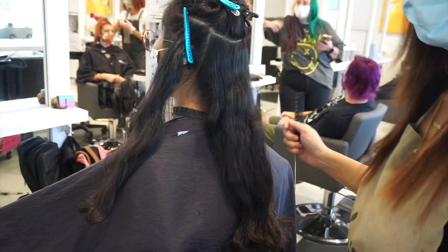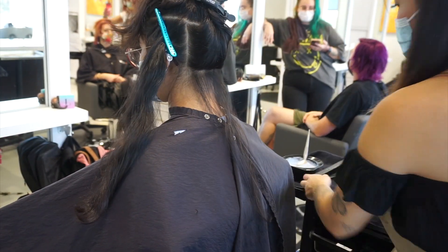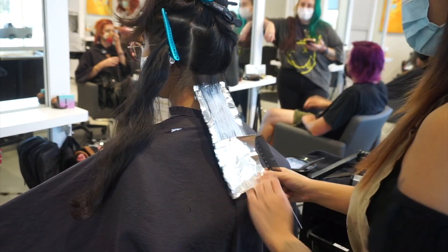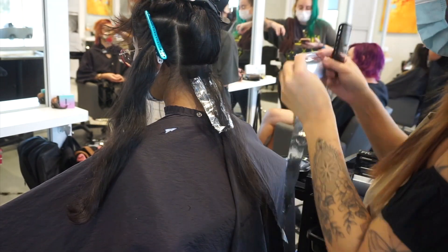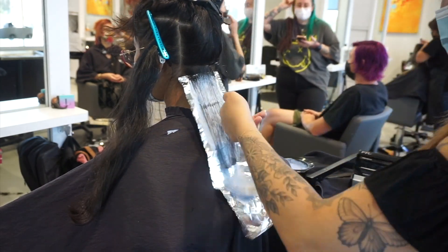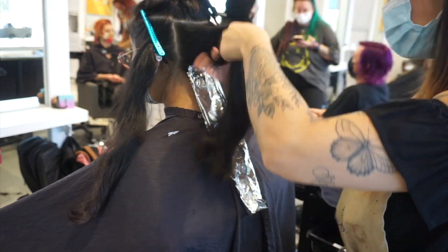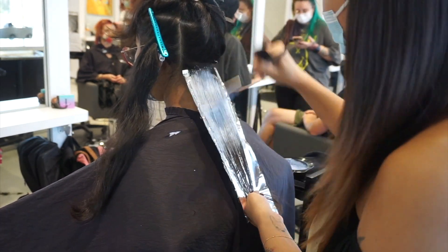I've already pre-sectioned where her underlight will start and begin. I usually ask in a consultation where they want to see the color - if they want it super visible or very hidden. We also take into consideration their haircut, because if she had layers we probably wouldn't have to bring it up so high, but since her hair is pretty long and not super layered, we do have to bring this underlight up pretty high for her to even see it when her hair is down.